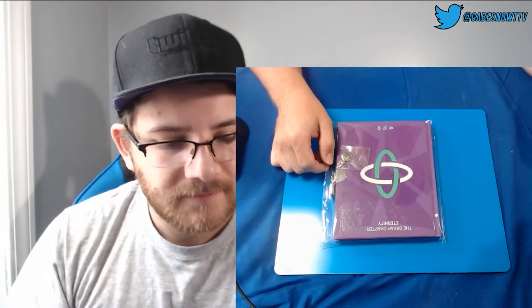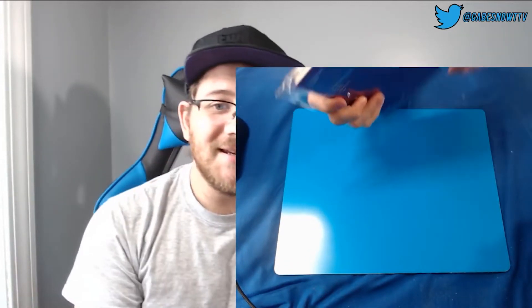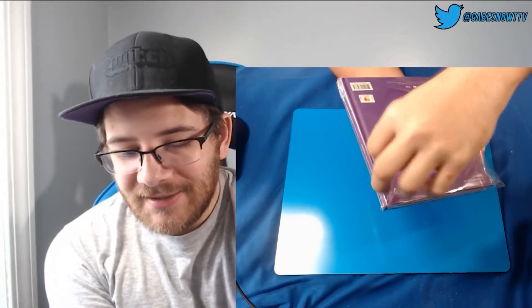All right, let me get this off. Look how easy it is — there's a little sticker and you just peel it. It's so much easier than all the other ones I've had to deal with.